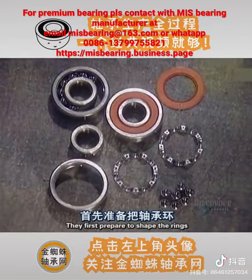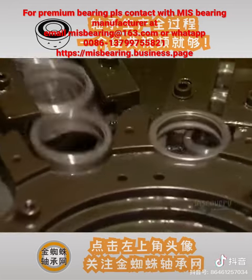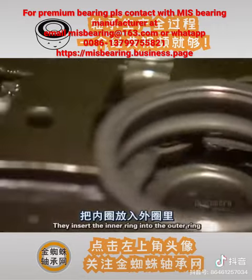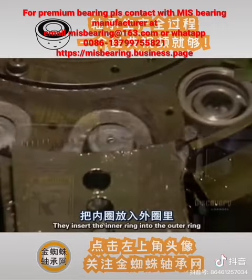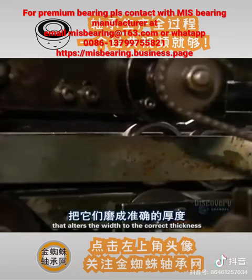They first prepare to shape the rings to the right thickness. They insert the inner ring into the outer ring. The set then passes through a grinder that alters the width to the correct thickness.